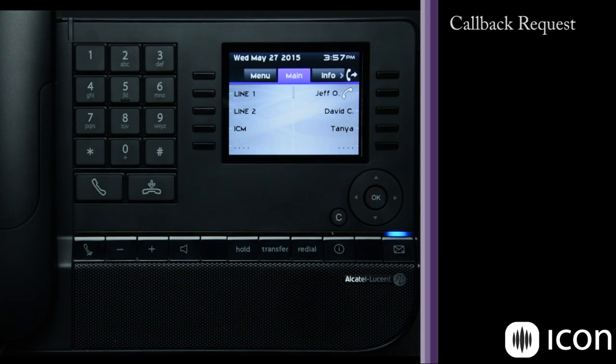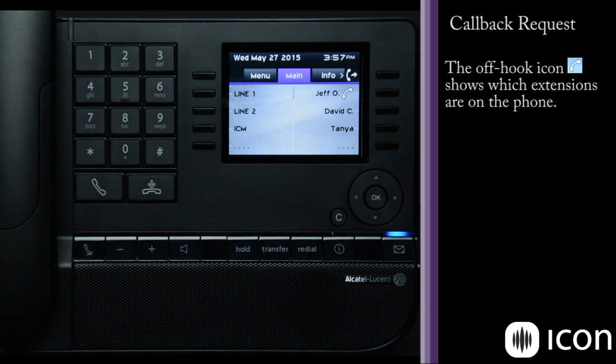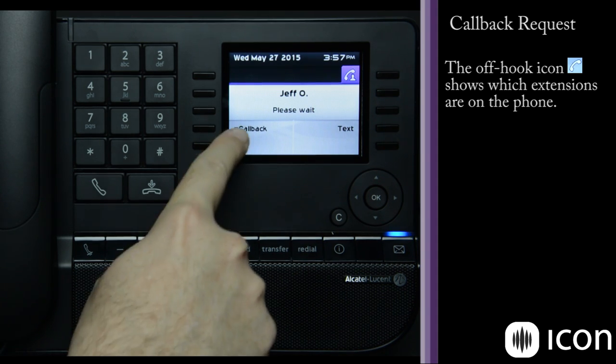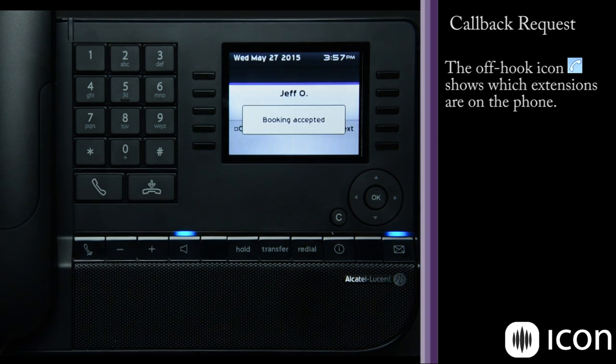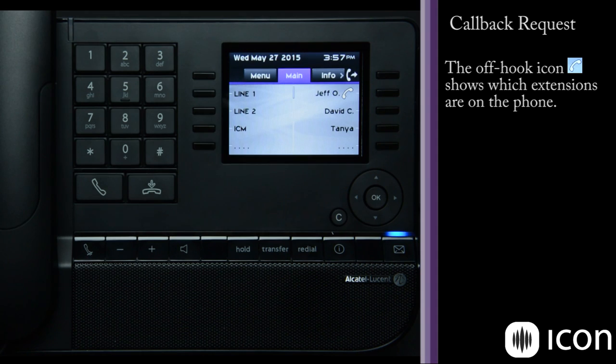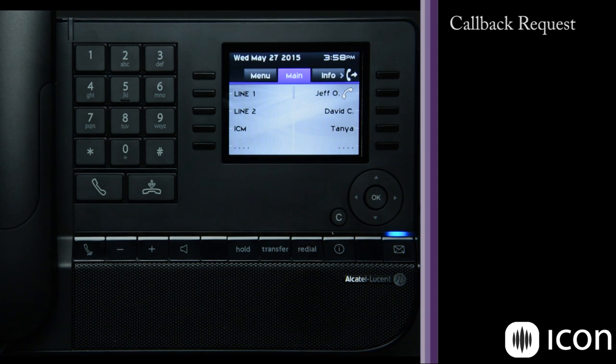One of the features this phone system has is called callback request. As you can see, Jeff Allyer is actually on the phone. So if I want to call Jeff, you'll see it says 'please wait' and I have a new feature available called callback. When I press it, it books a callback request. When Jeff hangs up and both our phones are in the idle state, it will start a speaker phone and dial Jeff's phone to connect the two phones together.